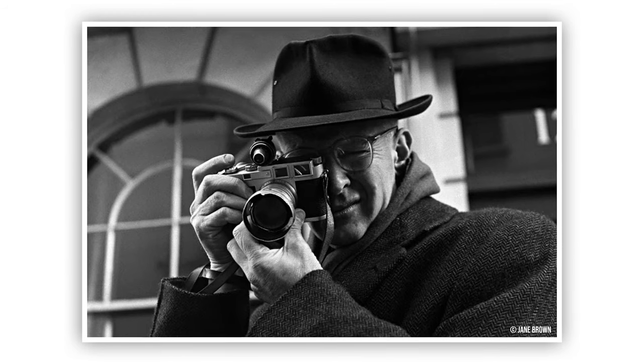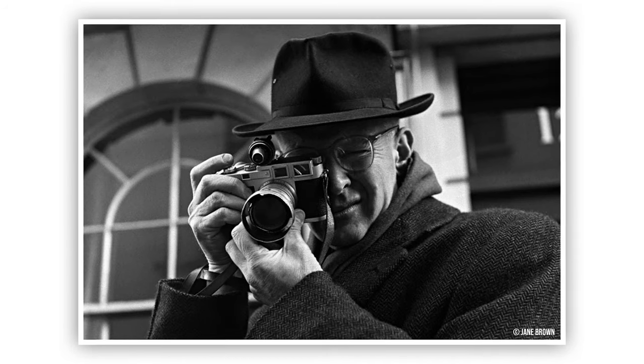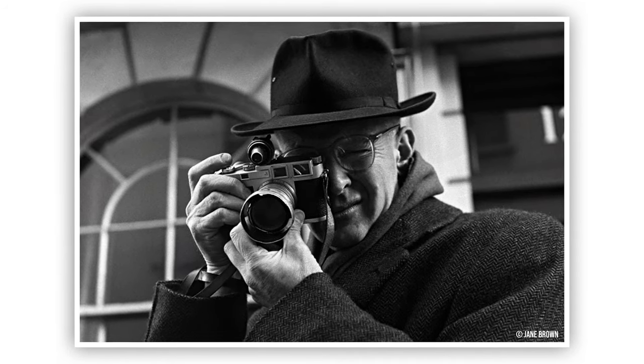Welcome back and before we continue I would love to talk a little bit about the history of this lens. Back in the late 1950s, journalists were looking for lenses that could allow them to capture their work in lower light situations.